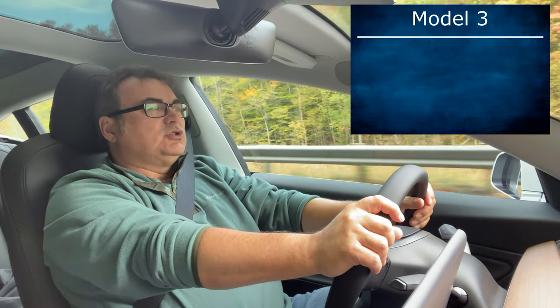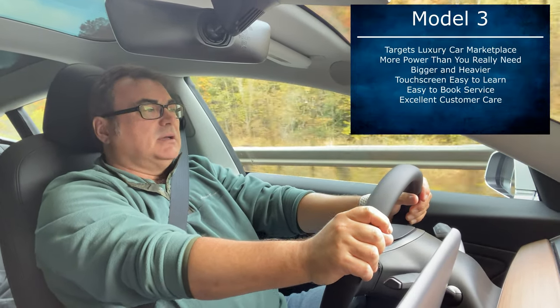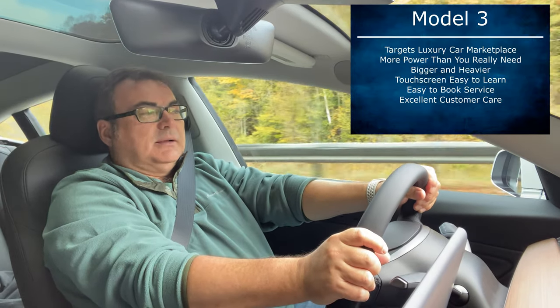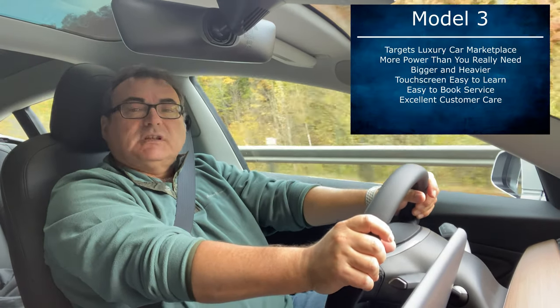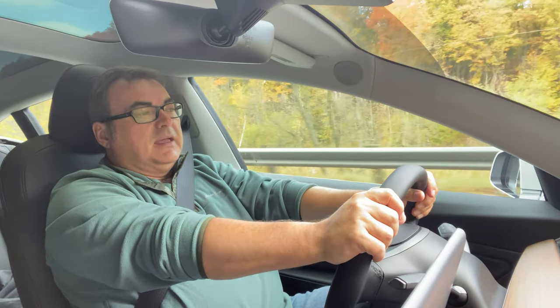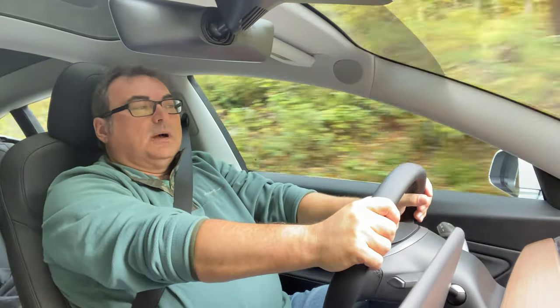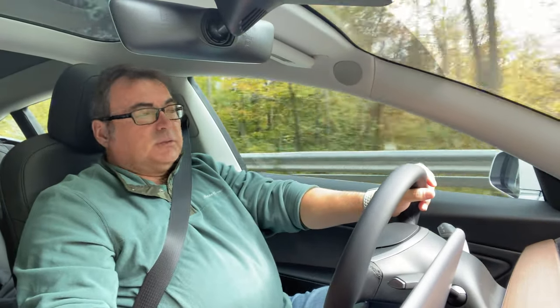I did have my first service appointment this week, which was a great experience. I had a wind noise in the driver-side door and window, and they ended up having to take the door half apart to fix it, so they gave me a loaner. The service experience was great — they fixed what they needed to do. I also had the home link installed. The overall experience in the first couple of weeks has been extremely positive.